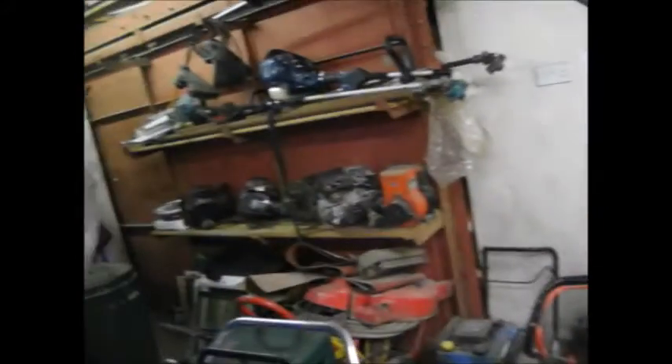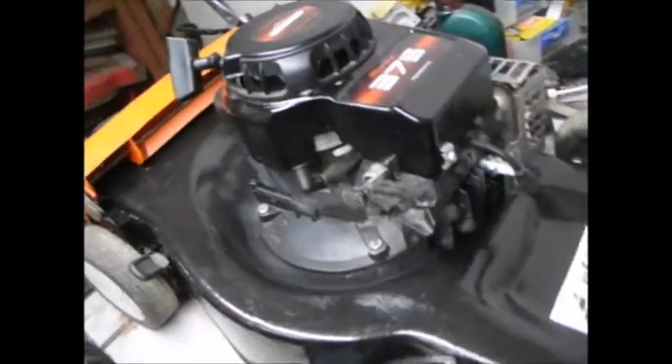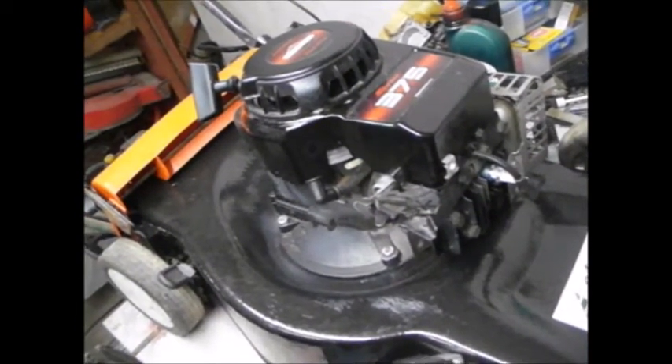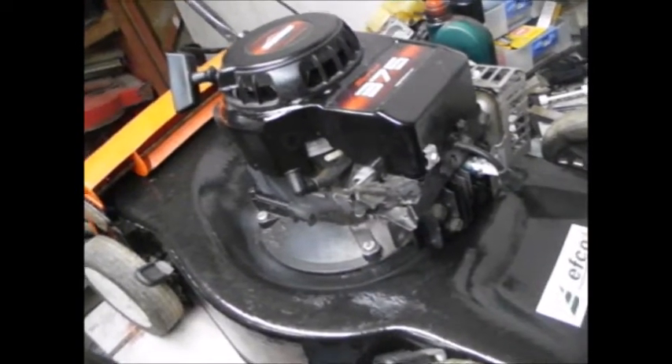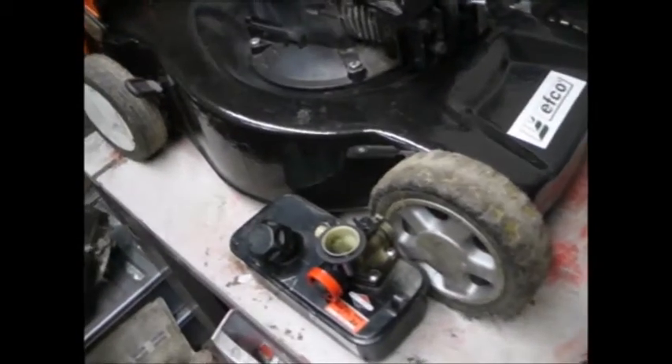There are other mowers here on the go — a couple sitting over there waiting to be done, shelves full of engines, strimmers up there. This one here is ready to go — I just need to clean the carb and put it back on. I picked up this engine for a tenner from someone local whose deck had rotted out. It runs great; I just need to re-clean the carb as it was running fine then jumping about a bit.